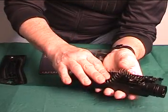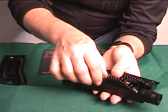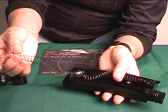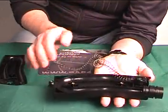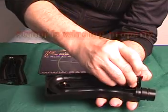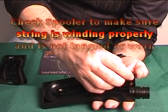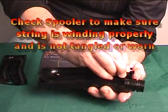When cleaning the inside magazine and reservoir, be very careful not to get the spring tangled up. This is also a great time to check the spooler to make sure the string is winding properly and is not tangled or worn.